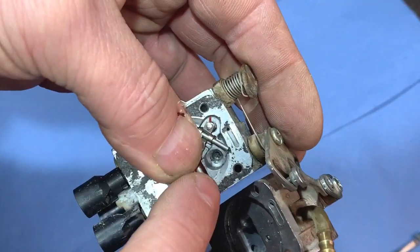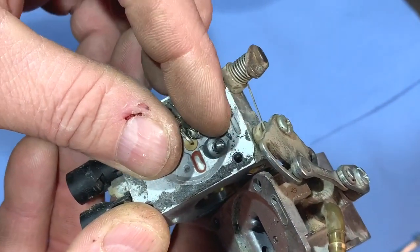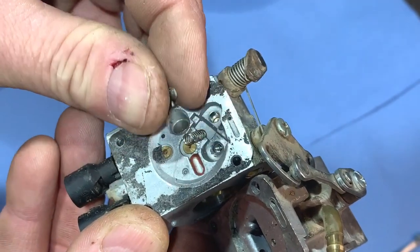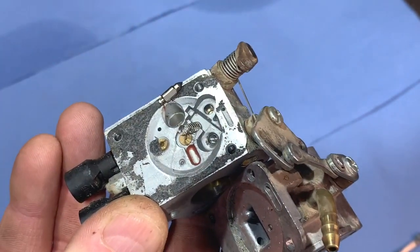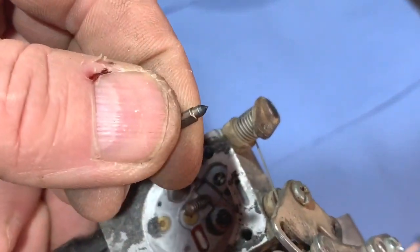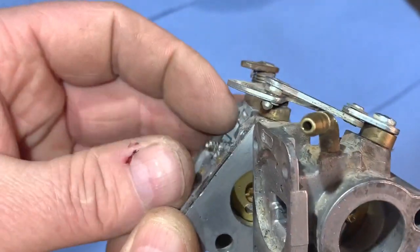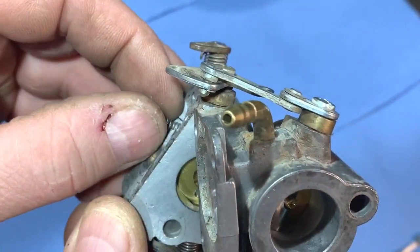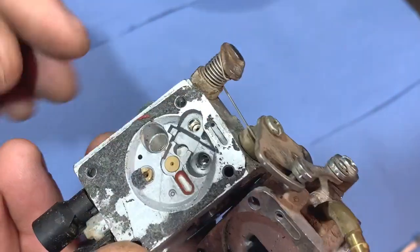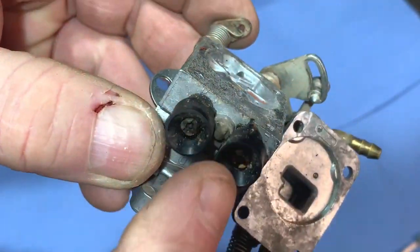That little bolt is out, and it has sprung out okay — so perhaps it wasn't stuck; it just looked that way. We'll see when it goes back together how well it works. So we have the needle valve there — quick look, looks okay — and we have the spring, which we don't want to lose. So that side is stripped down.